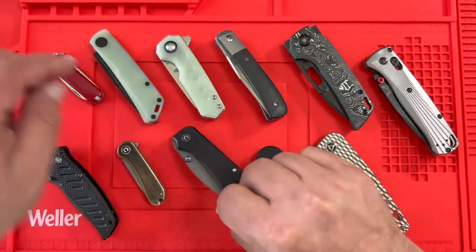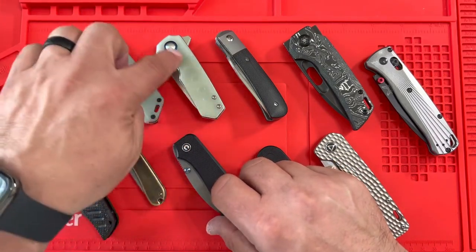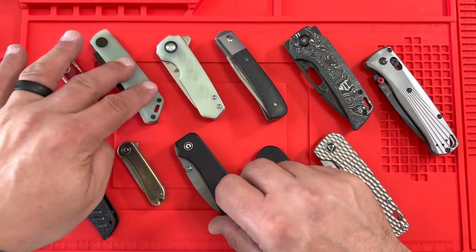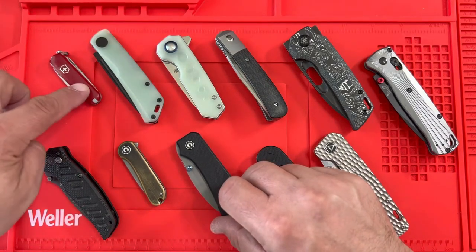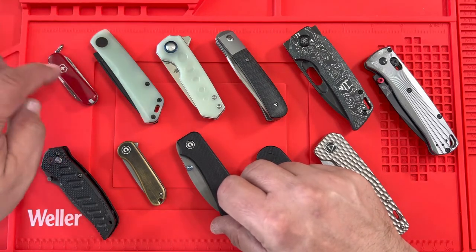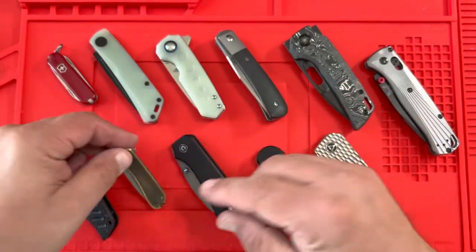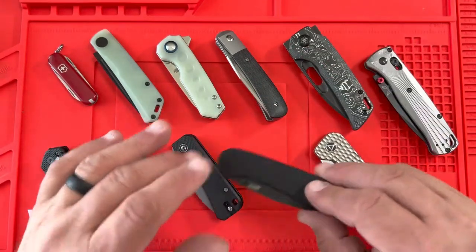These knives — the Civivi Baby Banter and the Kaiser Lee — have lots of color options. The JG10 scales can be customized with dye, and there are a ton of color combinations available. The Micro Elementum has fewer design options, but the larger versions of the Civivi line have lots of options.